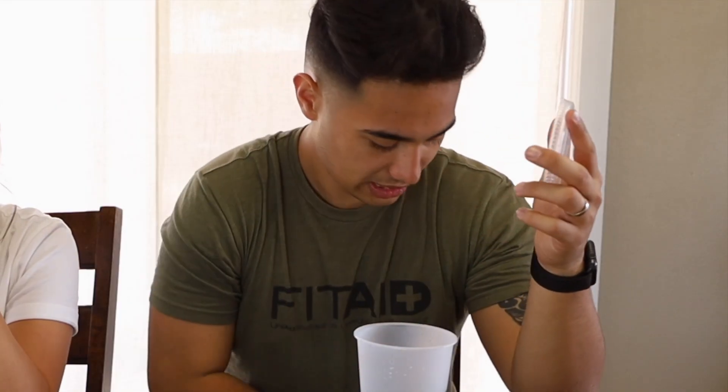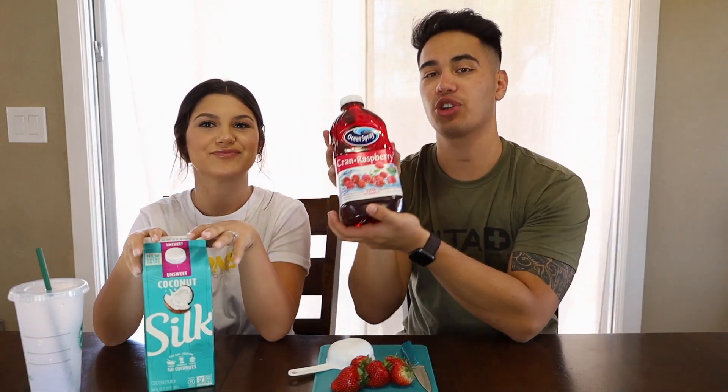Save the turtle straws! So the ingredients are coconut milk, strawberries, and I don't know what kind of juice they use at Starbucks. The one I saw online said white strawberry cranberry juice tasted best, but I couldn't find that. We just got regular cran raspberry, which should be similar. I have no idea how it's going to taste — I think it's going to be similar. So we're going to make this one first.